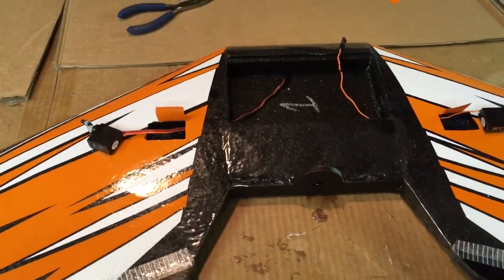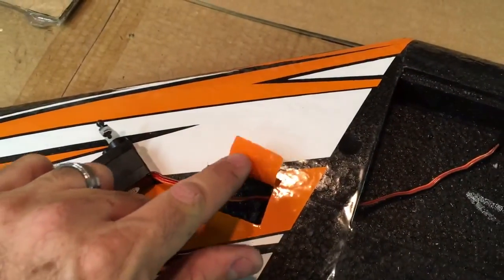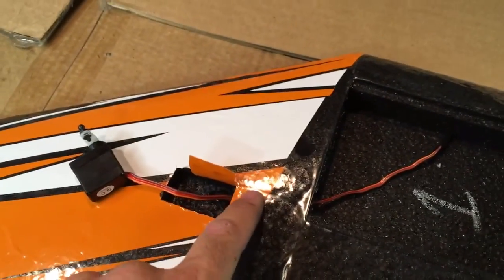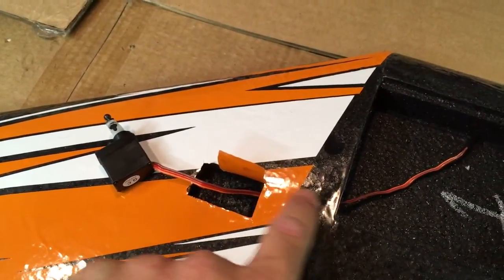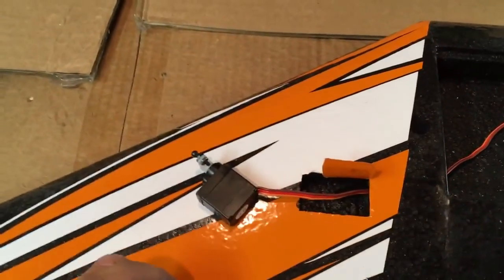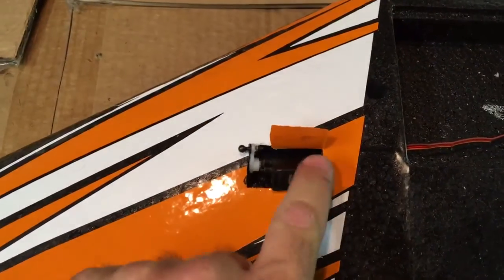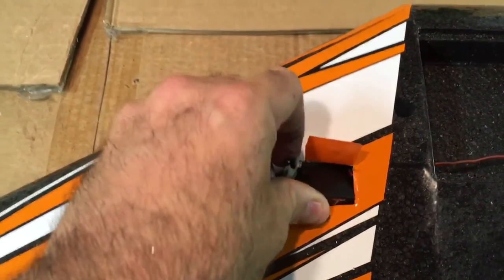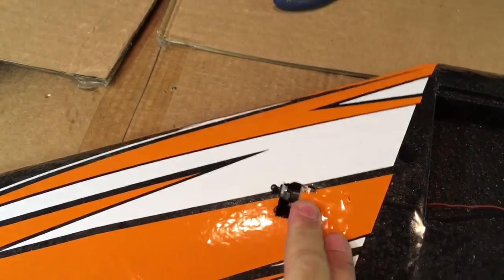All right, we're up to installing the electronics and servos. I cut a flap out of the servo bay and remelted the hole for the servo lead — I didn't like the little slot I cut because I wanted to keep it clean, so I just melted a new hole. We're going to slide the servo in there and glue it down.